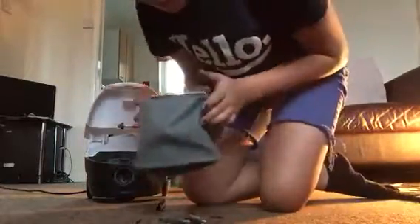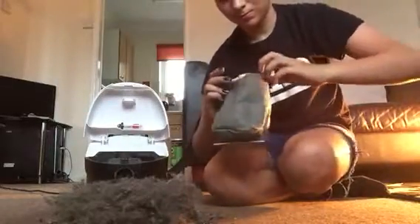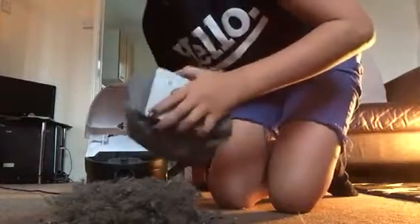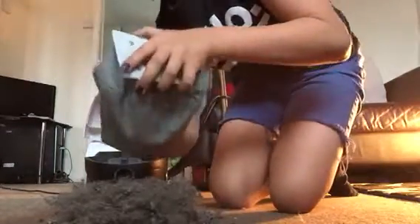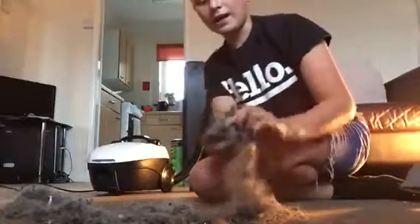All you have to do is unslide it, pop it out and give it a shake. There we go — that's how much it picked up. It picked up the Lego easily and the fine dust.